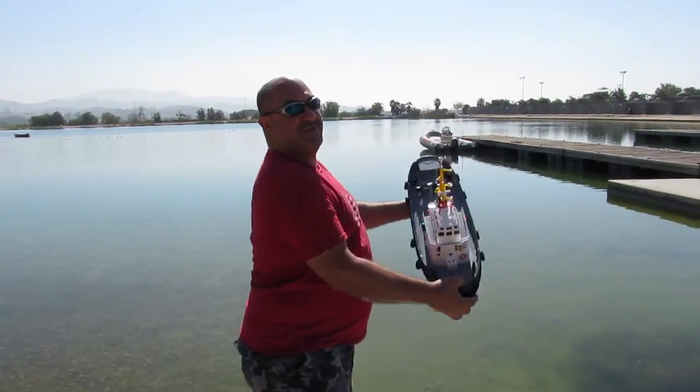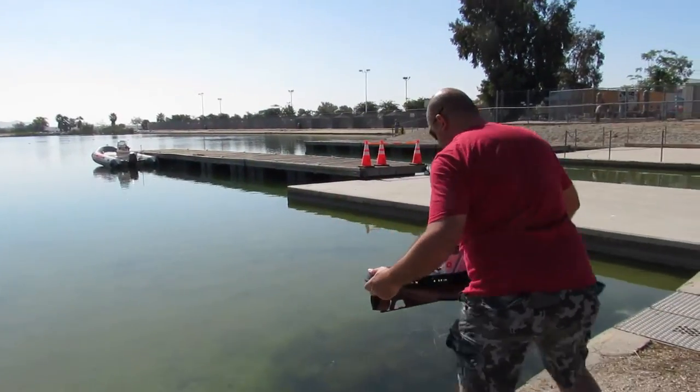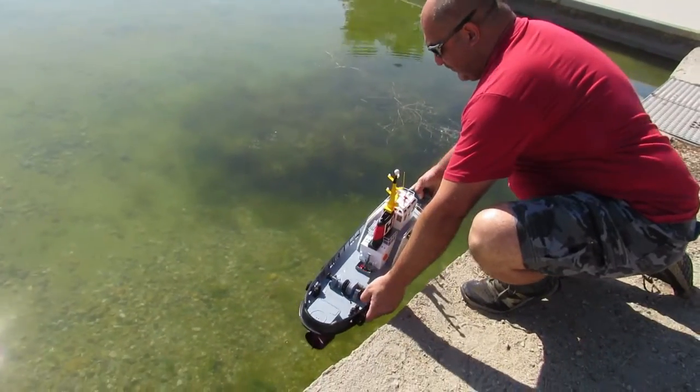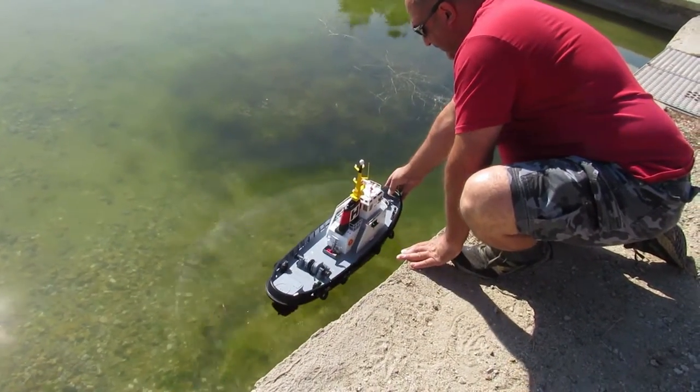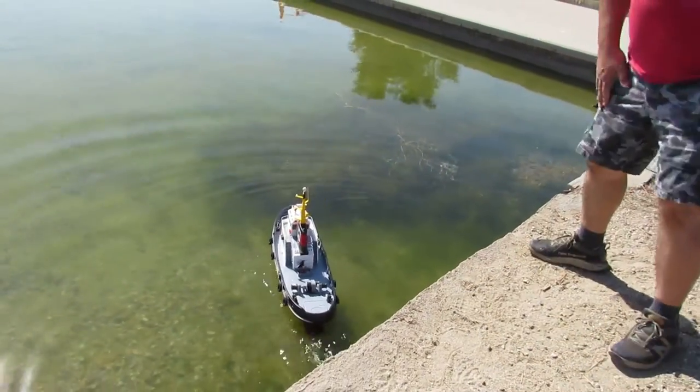We're gonna show you how you put the boat in. And don't forget to turn on your remote.